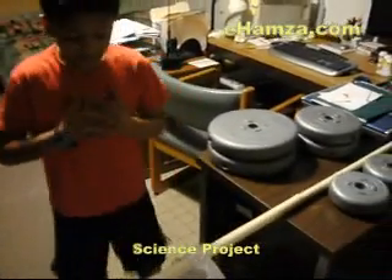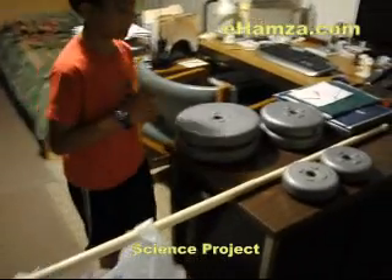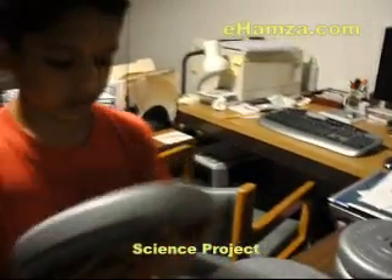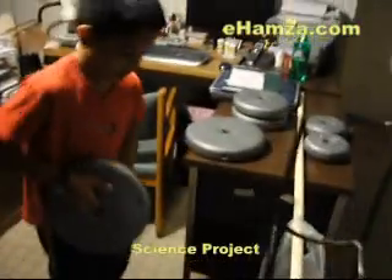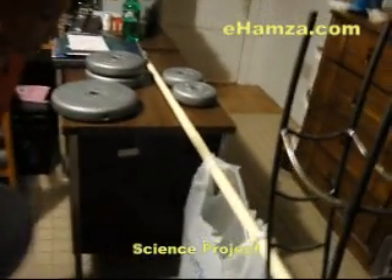Now we are ready to begin. First we are going to be starting off with the heavy ones. This is a 14.3 pound weight. By the way, this is a Walmart plastic bag. Let's see for our first one.